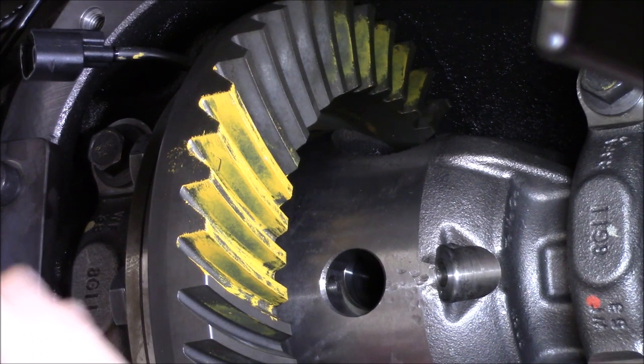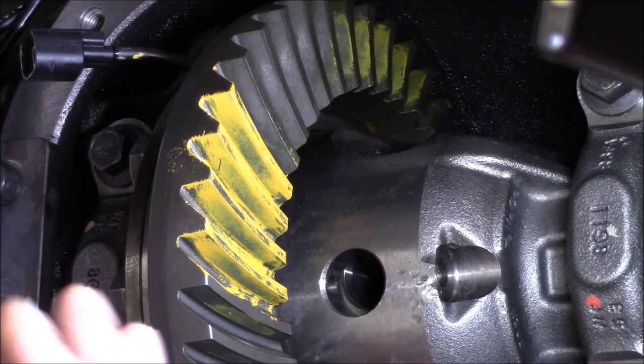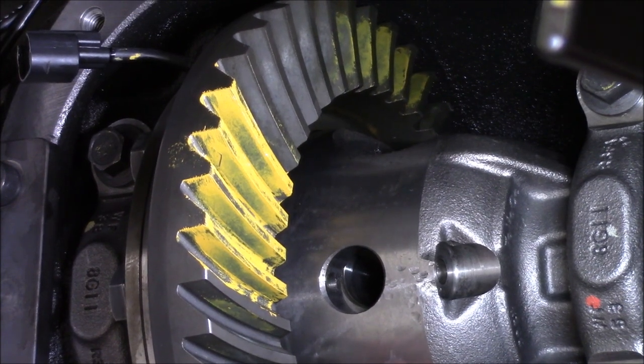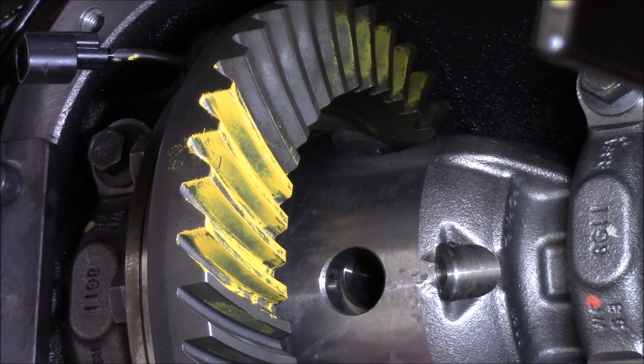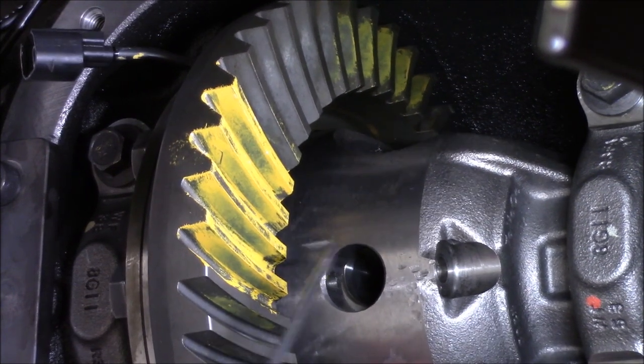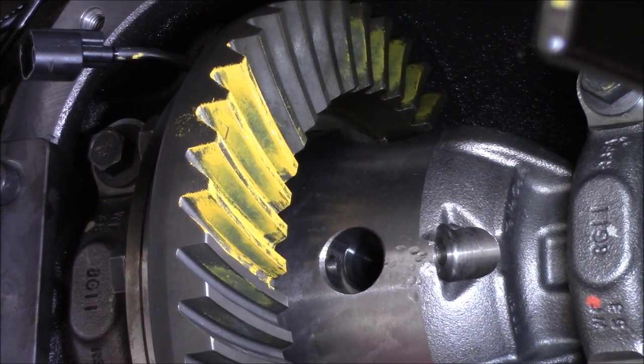You don't want any clearance in there that allows that carrier to move away from that pinion. My gears on my Jeep — before I put my LS in — I had 92,000 miles on those 5.38 gears, plus probably another 35,000 to 40,000 miles of flat towed. When I pulled those gears out, the contact pattern was just as pristine as the day I assembled it. It all was due to making sure I had proper preload and all the other dimensions — your pinion depth, your backlash, everything.